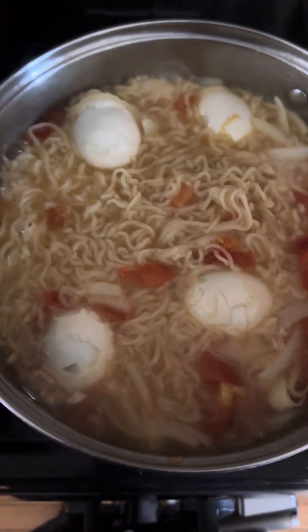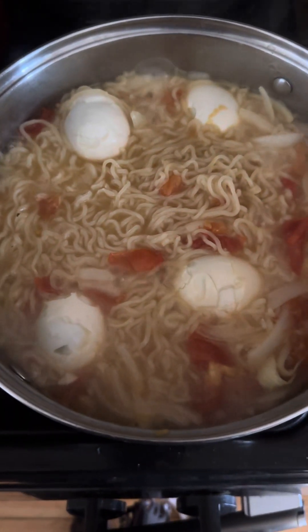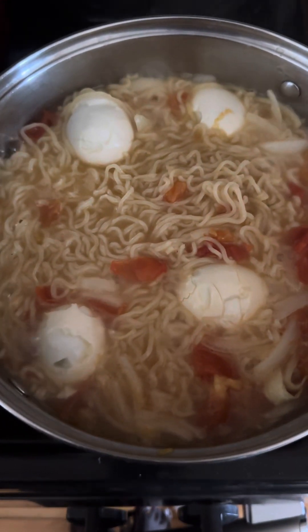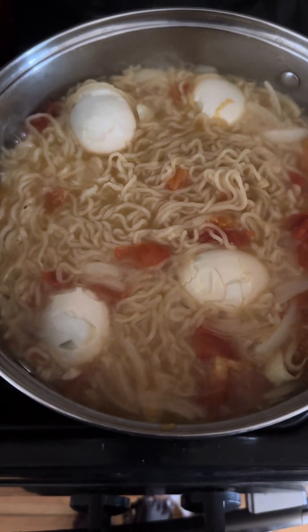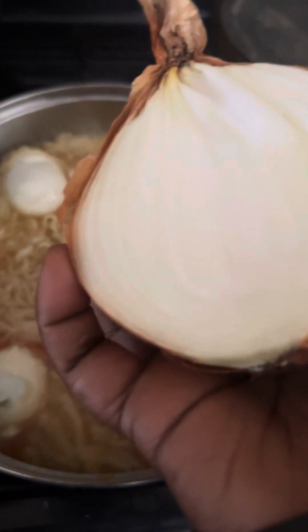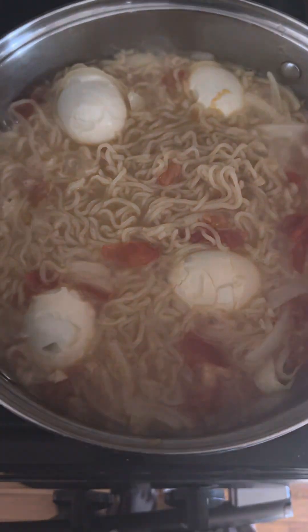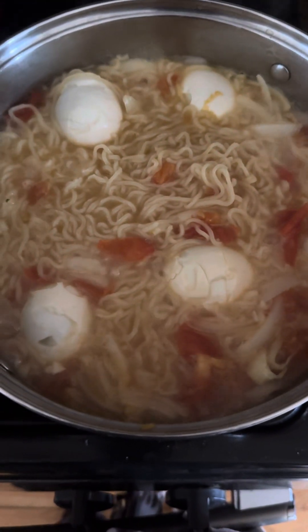There's nothing special, it's just simple and easy. There is no cooking oil inside — it's just organic food, just water and a little salt and tomato. I forgot to tell you another thing: I also put half an onion inside.